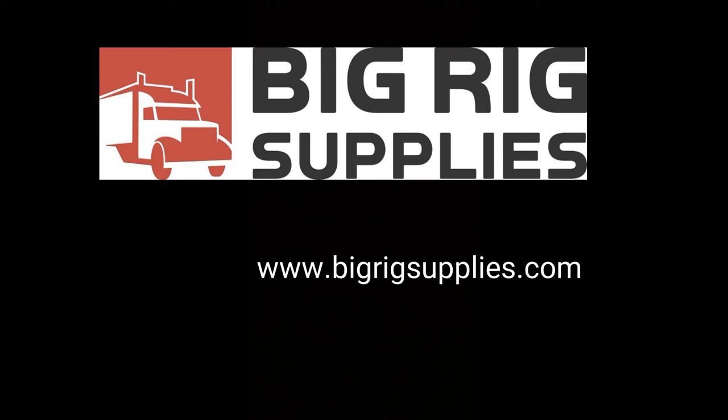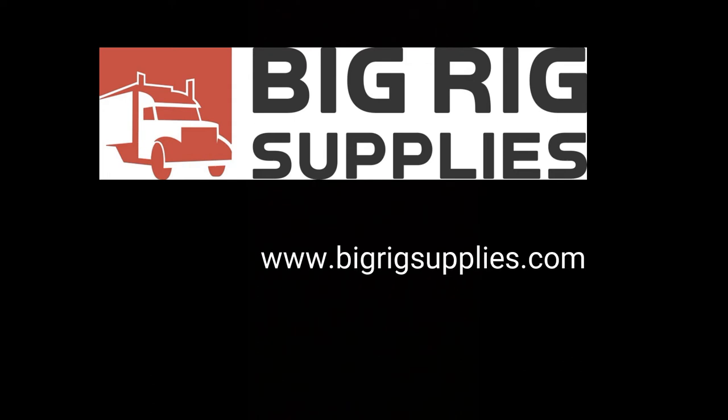And we're done! If you liked the video and it helped you out, make sure you hit the like button and follow. Thank you for watching.